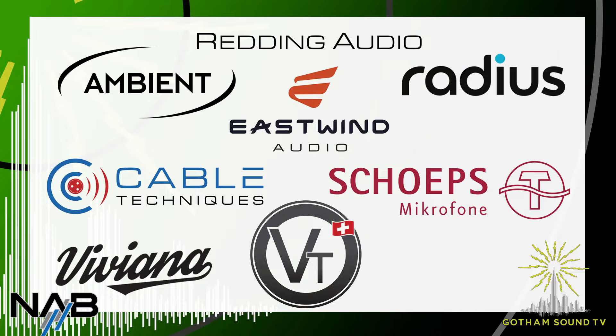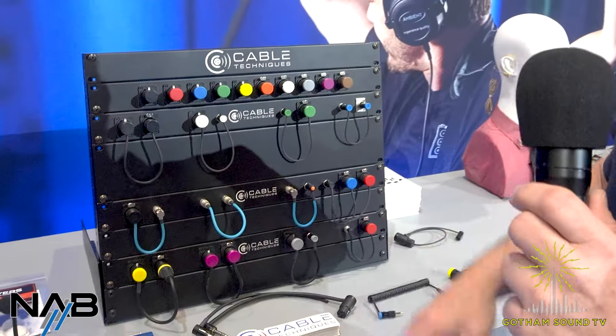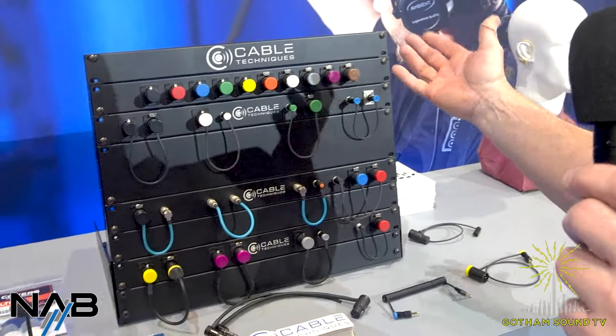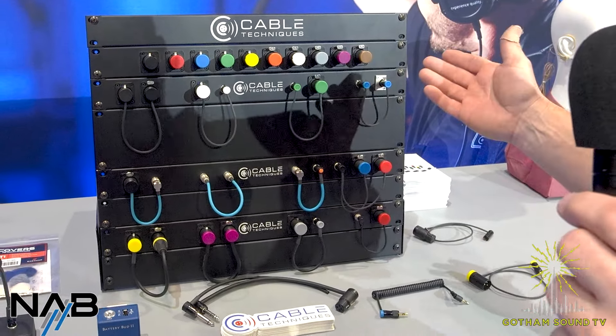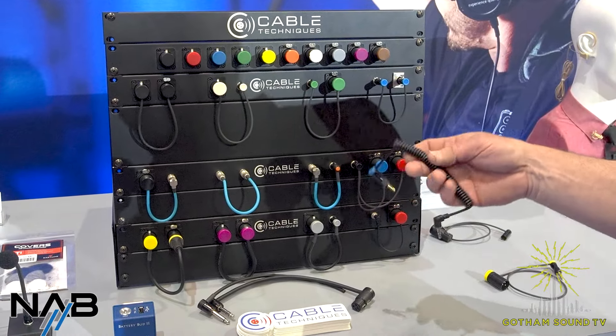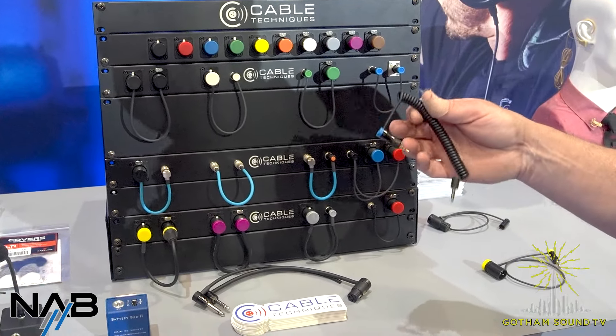We do quite a few brands. Cable Techniques, you guys probably know. We don't have anything really mind-blowingly new — there's something in the pipeline, but not new yet. So really this year what we've done is kind of expand just the offerings of specialty cables.